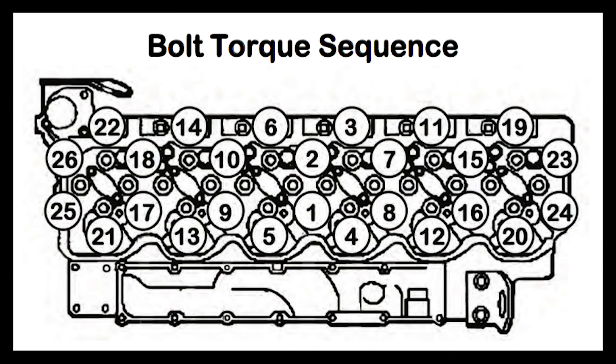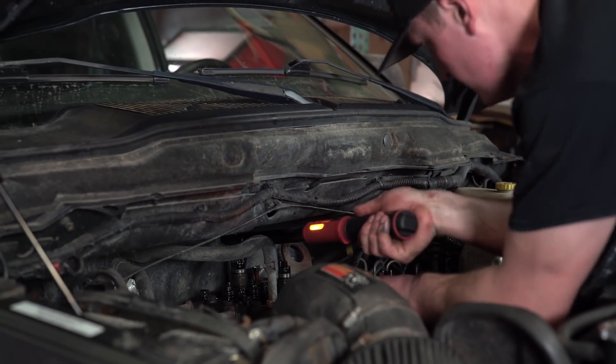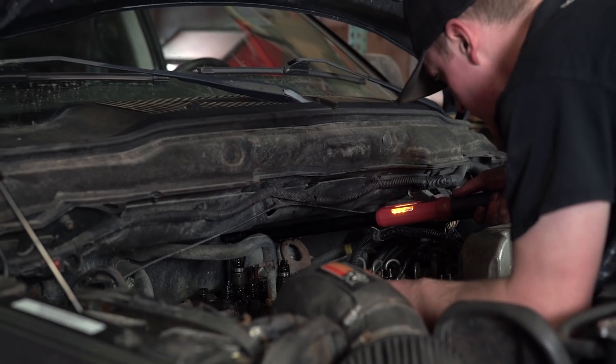Now that all the studs are in, we're going to do our final torque sequence. We're going to take the wrench right up to 130 foot-pounds, starting in the middle and working our way out in a spiral pattern starting between cylinder number three and four. Now that we have them all at 130, we're going to hit them all at 140, and then we're going to finish up at 150 foot-pounds.